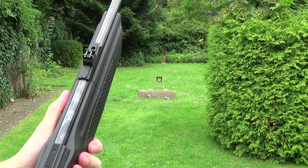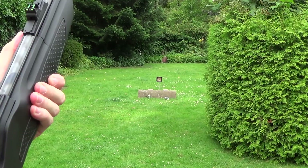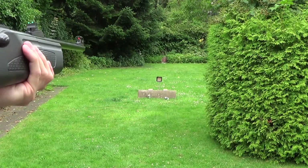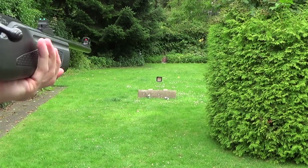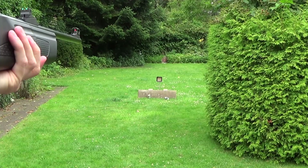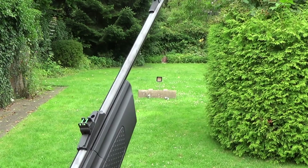Now the steel ringer target. And I think that's the last one — one more. That was the last one. I hit the tin can two or three times and the steel target two times, so it isn't that bad.